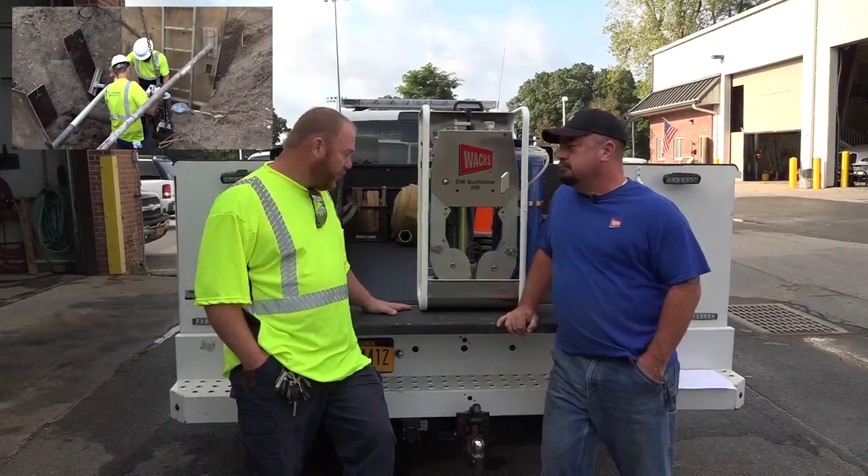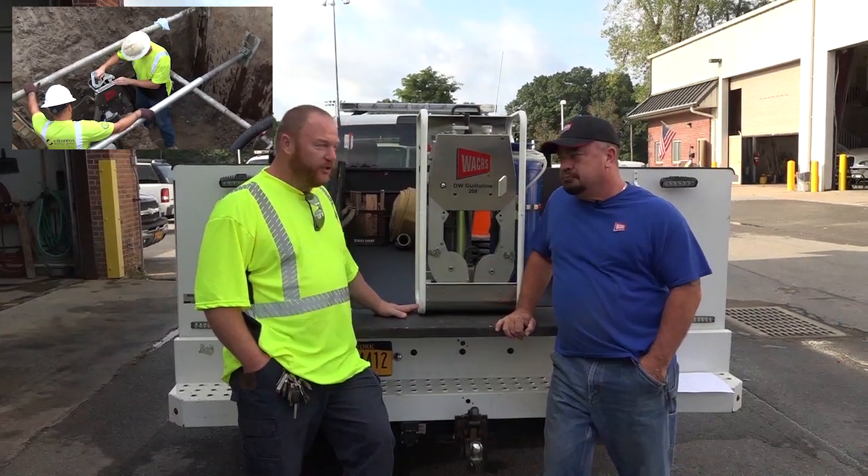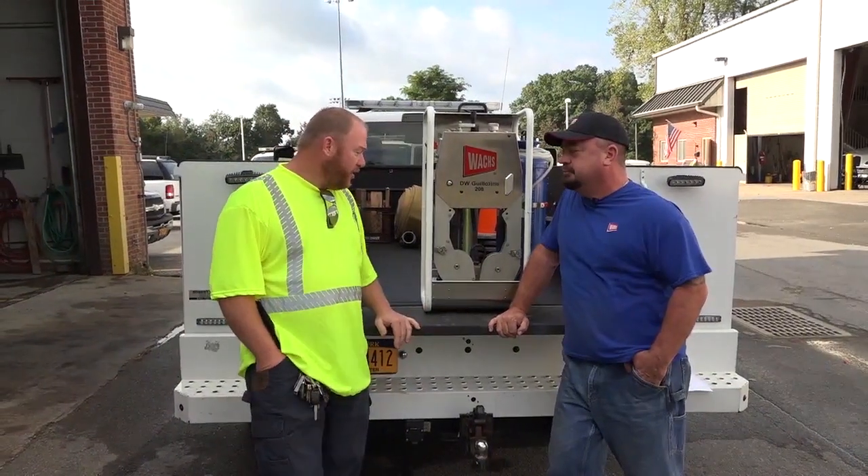This sets up in a couple of minutes. You don't have the noxious fumes from a gas engine running in the hole. It's lightweight, it's fast and efficient.